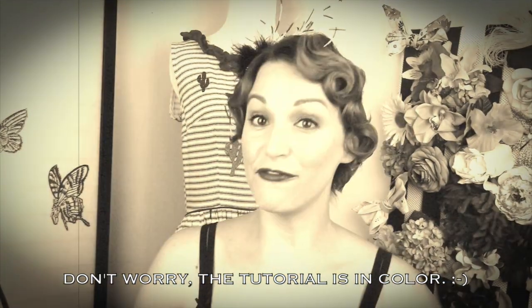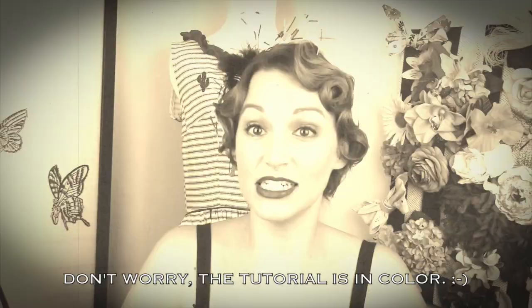Hello, this is my first look in a series of 1920s and 30s inspired looks for short hair. I chose to do this based on many requests and because I have extremely fine, stick straight hair, so finger waving does not really work for me.